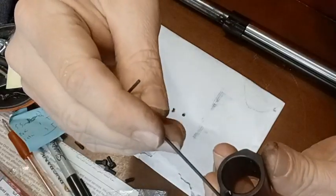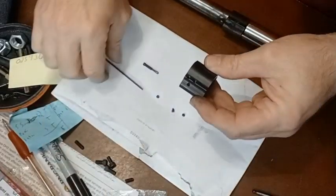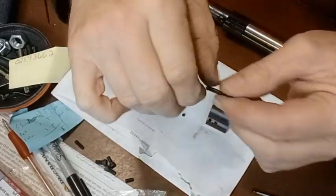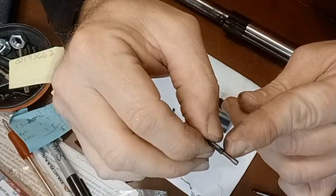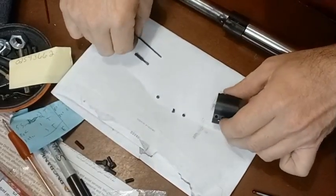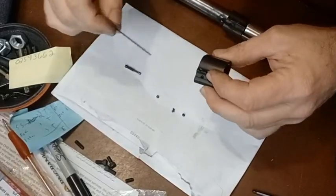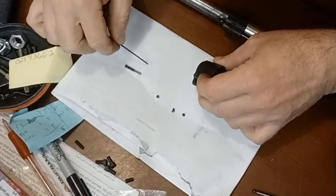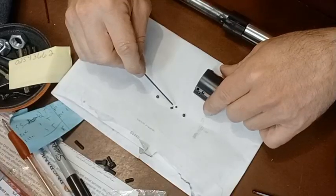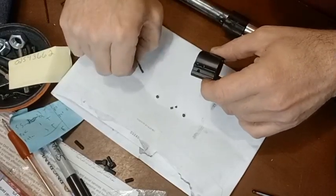There are two allen screws on the side of the gas block. The back allen screw is the retaining screw — it sits behind the retaining pin and holds the valve screw in place. The forward allen screw, closest to the valve screw, presses on an indent with a spring behind it. These parts are tiny — be very careful not to lose them.